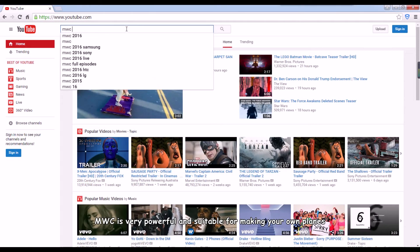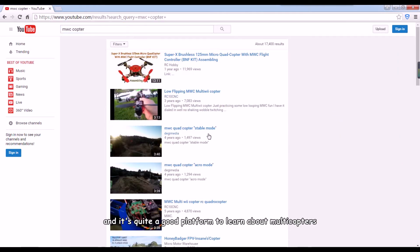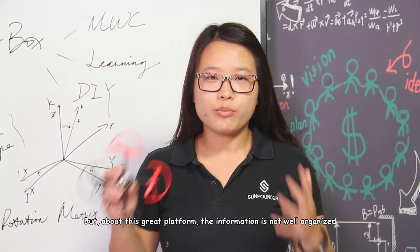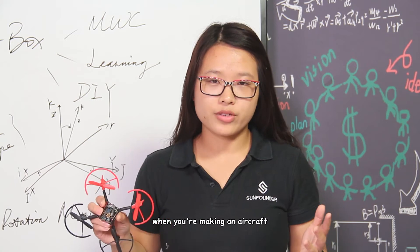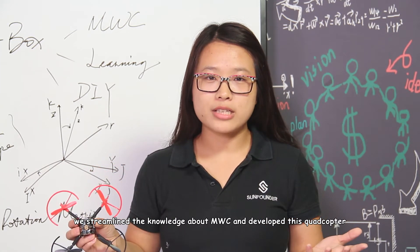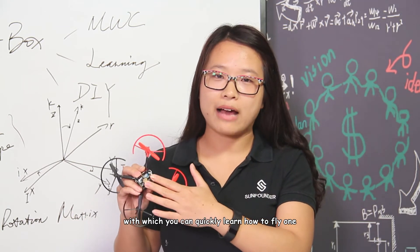MWC is very powerful and suitable for making your own planes, and it's quite a good platform to learn about multi-copters. However, the information about this great platform is not well organized, and it's quite difficult to specify the issue and find the solution when you're making an aircraft. To help with that, we streamlined the knowledge about MWC and developed this quadcopter, with which you can quickly learn how to fly one.